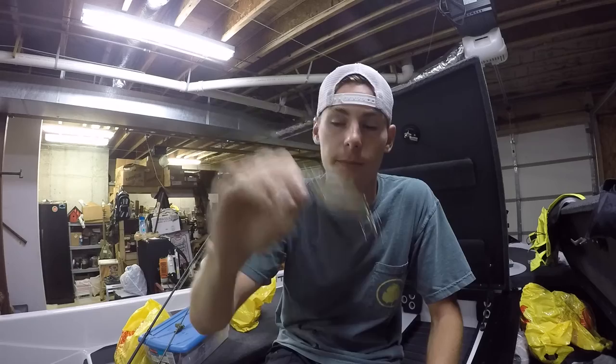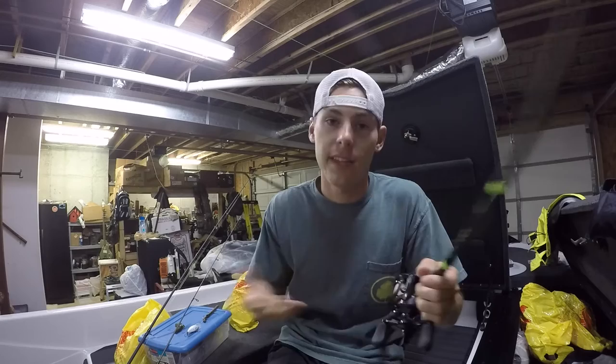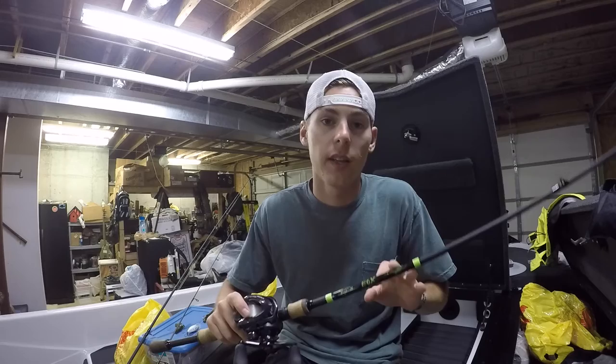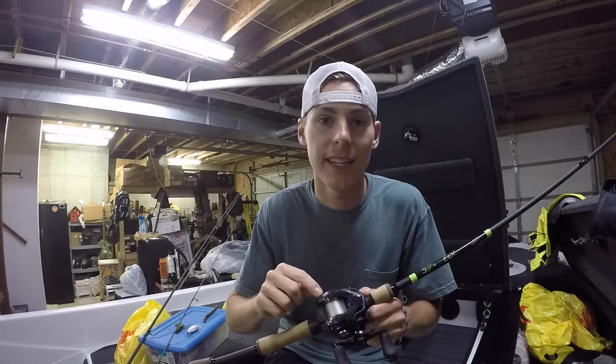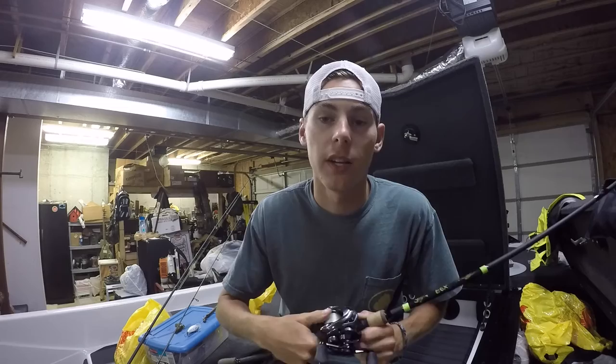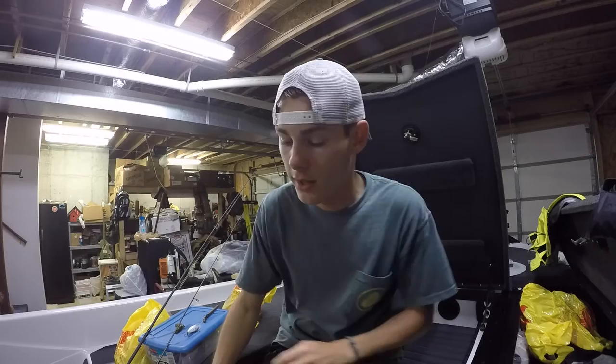I had that spooled with 30-pound Power Pro braid with a 10-pound Sunline FC carbon leader. Second today was a Strike King KVD 1.5 square bill in a gizzard shad color. I was using that to target schools of shad — that's how I caught that four pounder. They were just blowing up right next to the boat so I threw it in there and smoked it within like a third or fourth turn of the handle. I had that on my G.Loomis E6X 7-foot-1 medium action rod, paired up with a Shimano Posiies at a 6.3:1 gear ratio with 15-pound monofilament. I like the monofilament for crankbaits because it gives you a little extra stretch so you don't straighten out the hooks as bad.